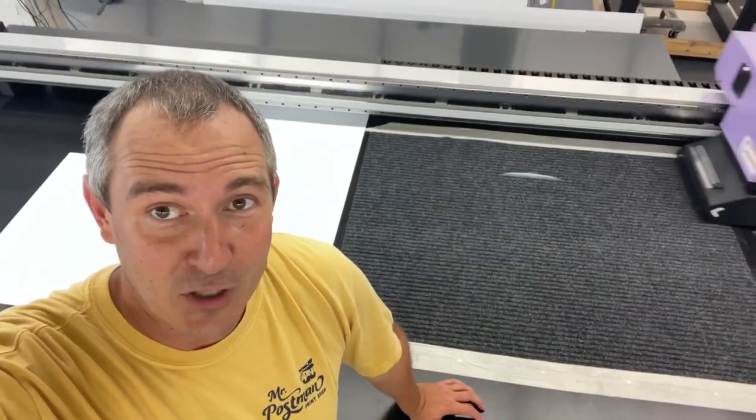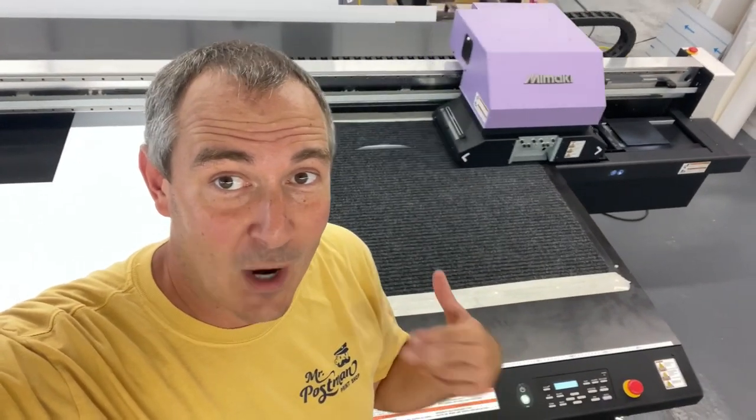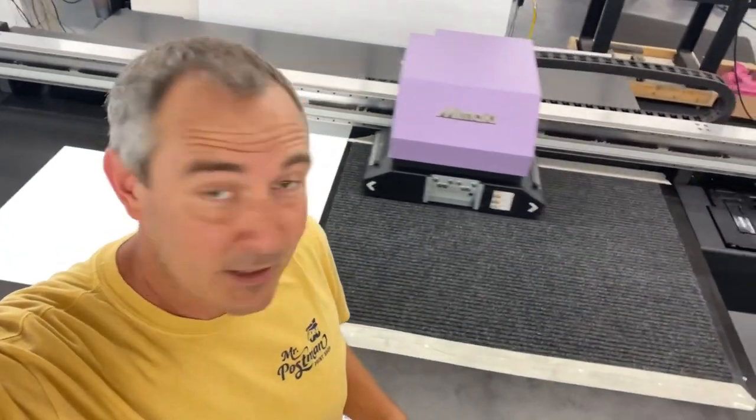I've been super nervous about this project for a while now. One of the reasons why I switched this machine to white ink was so that we could print rugs. We just got a regular rug that you can purchase at a place like Lowe's, and we're printing on it right now.